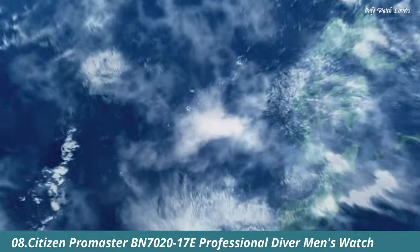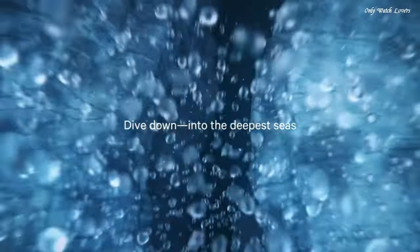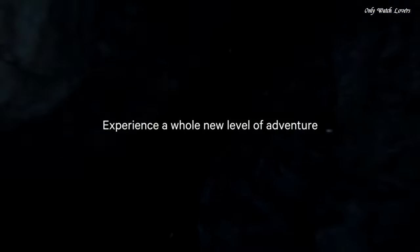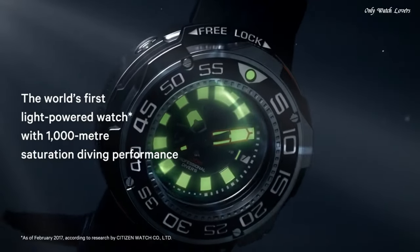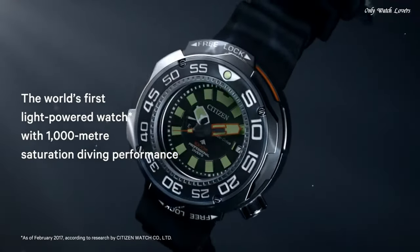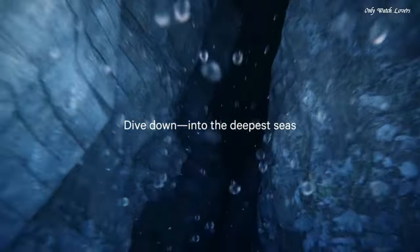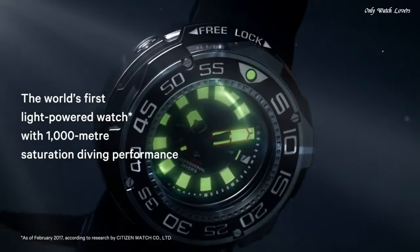Number 8. Citizen Promaster BN7000-2017E Professional Diver Men's Watch. Gray Titanium Case with a Black Rubber Strap. Unidirectional Rotating Gray Titanium with a Black Inlay Bezel. Black Dial with Luminous Silver and Orange Hands and Index Hour Markers. Dial Type Analog. Citizen Caliber EcoDrive J210 Movement.